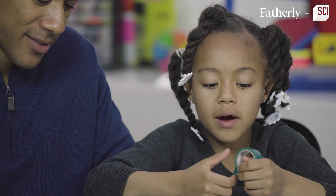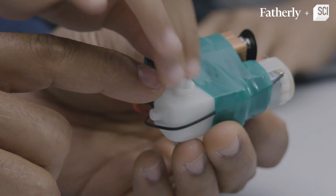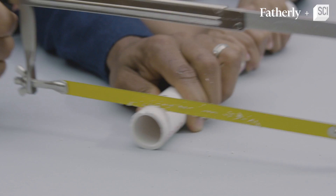We tape it around them so it doesn't fall off. Step three is to make sure it works. Step number four: we're going to cut three different half-inch sections of this PVC pipe.